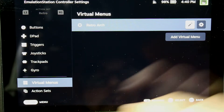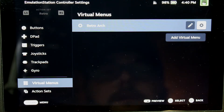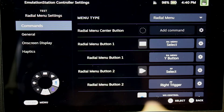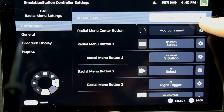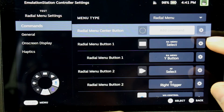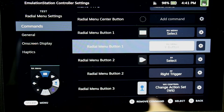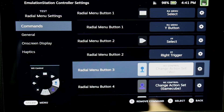You can add a virtual menu here. This is the one I have set up — I'll duplicate it and call it 'test.' Editing it, you can see the radio menu settings. Menu type is a radio menu, no center button because I don't want to accidentally trigger it. Select and Y is your menu button for the RetroArch menu. Fast forward is select and right trigger. Wii control is just an action set change, not a button string.